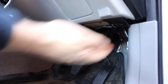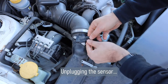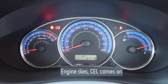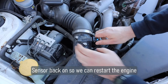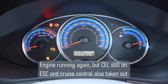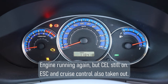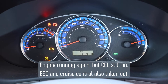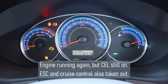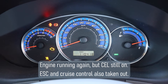Let's generate that engine code — I'm going to pull the car's airflow sensor out. You can see we've got a check engine light even though the engine's running, and it's also thrown errors for the stability control system and the cruise control. So one error has actually led to multiple car system failures.